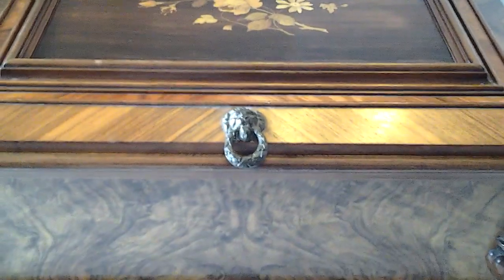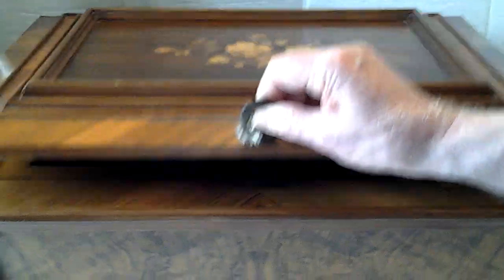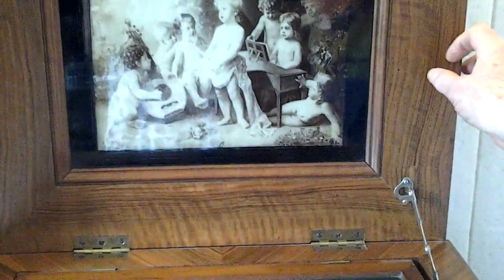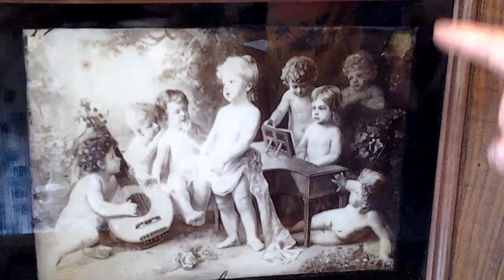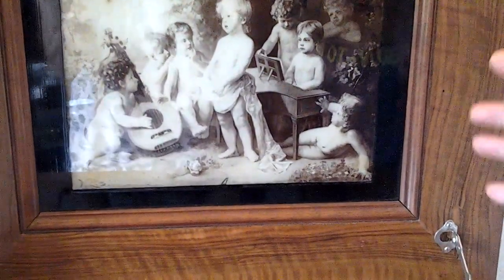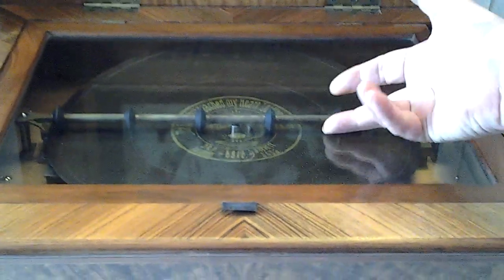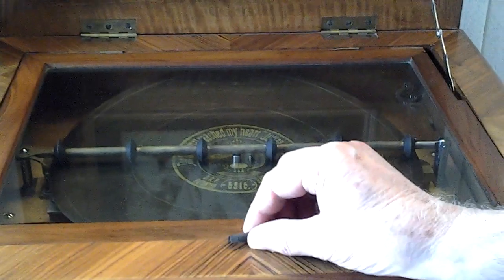I'm just going to lift the lid and show you what I mean. As you know, on symphoniums and all of the polyphons etc., they're never covered with glass — but this one actually is covered with glass, which is absolutely fantastic and must have cost a fortune. Like I said, this glass cover is something I've never had on one before.